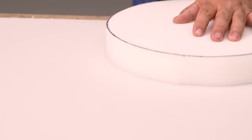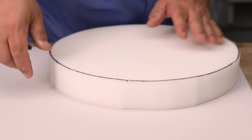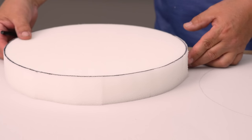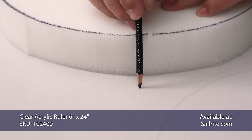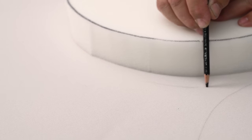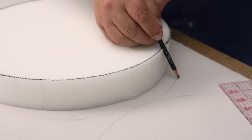We need one circle for the top and one circle for the flange, but the flange circle will be made a little bit bigger. On the underside of the cushion, I'm going to hold my pencil out at about a 45-degree angle and trace around it that way. There are other ways to trace the flange out so it's slightly bigger, but this is a pretty good way to do it.